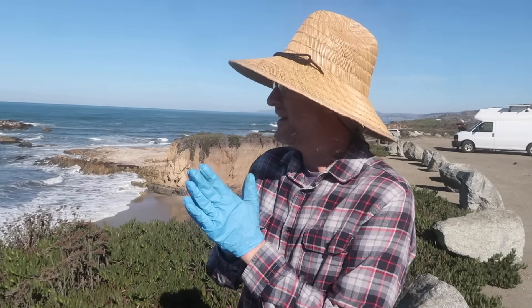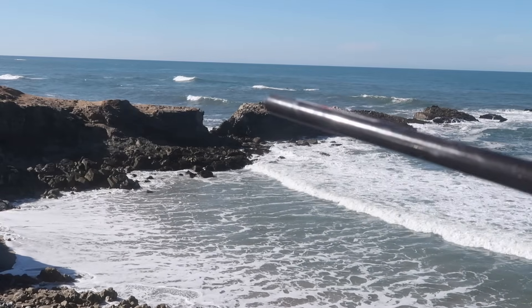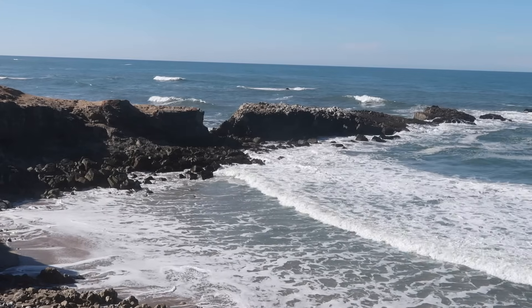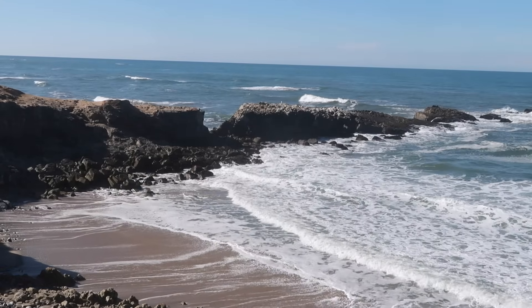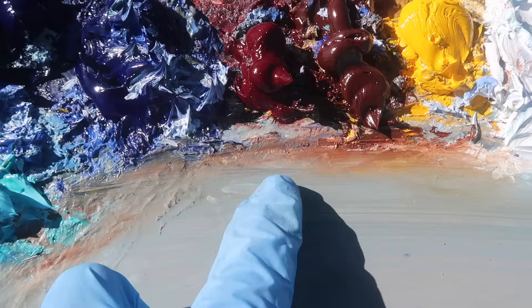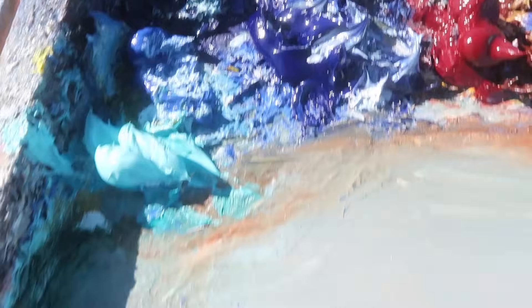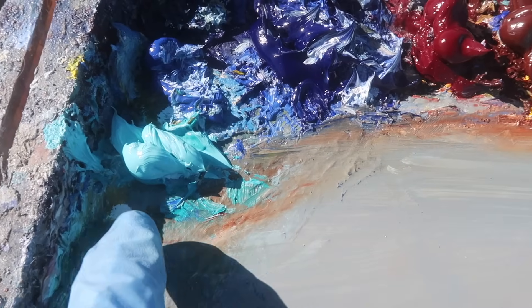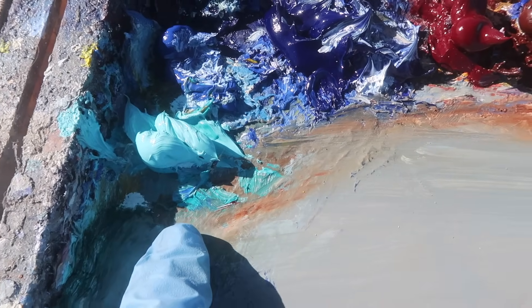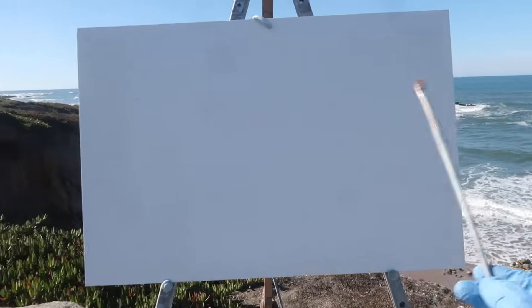You're doing a square format and you're going to focus on this area of the rock right here — and then obviously some of the water coming in too. I've got my usual palette of colors today: titanium white, cadmium yellow medium, burnt sienna, alizarin crimson, ultramarine blue, and phthalo blue green shade. I've got some leftover turquoise vivid deep on my palette from the last painting — I'll probably use this.